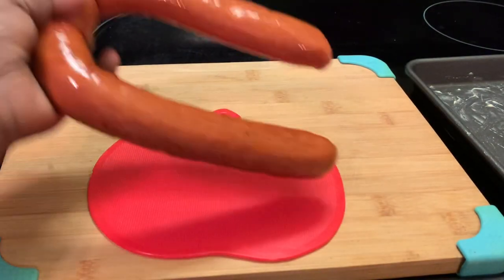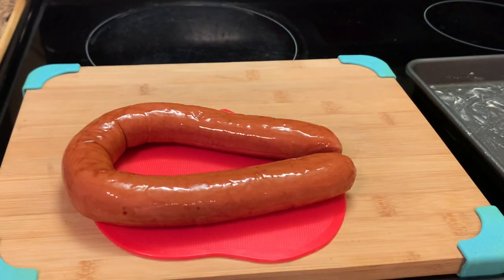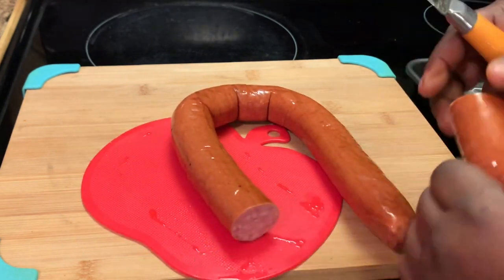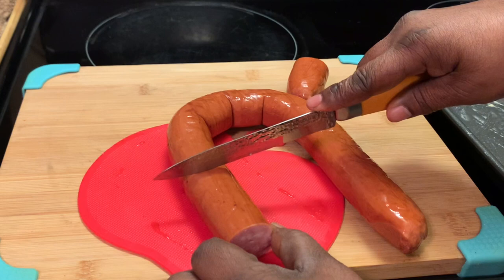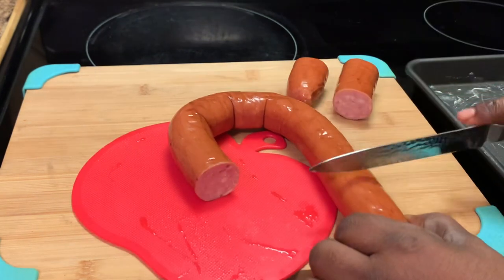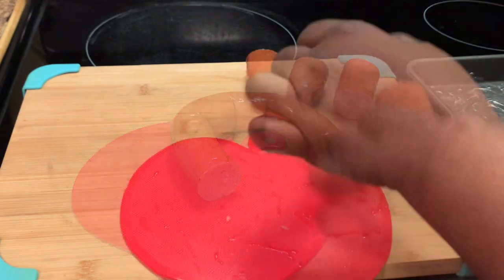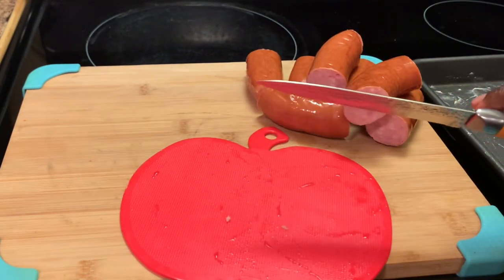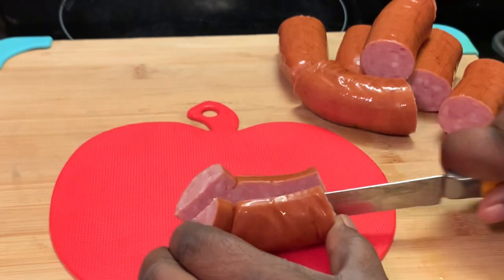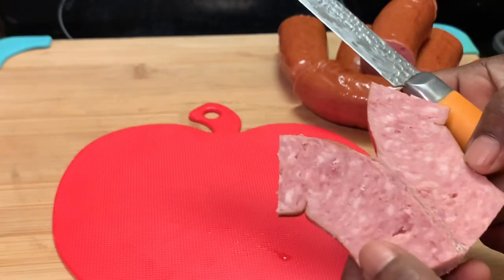Here we're preparing our sausage. You can use your favorite smoked sausage. The size and the way you want to cut them is up to you. This is the way I prefer to cut mine. Here I'm slicing my sausage in half — you can cut these any way you choose.